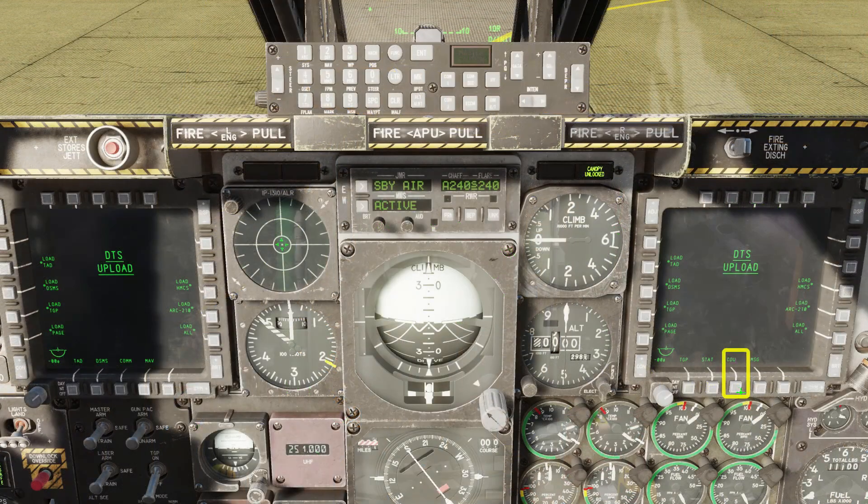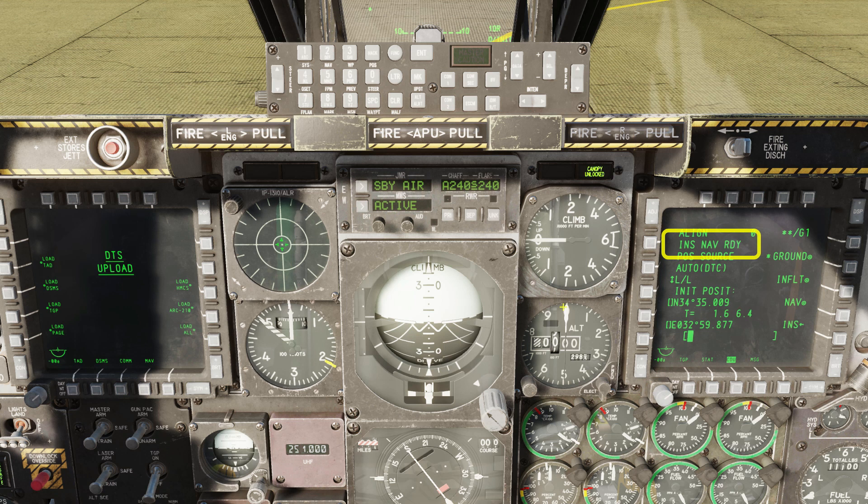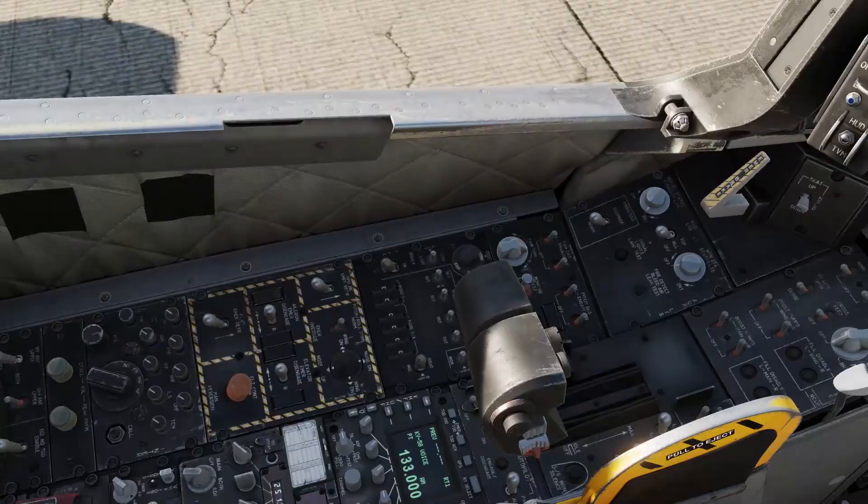Set the right MFD to the CDU repeater. Note that it says INS nav ready, but it's not flashing — that means it's not ready yet.